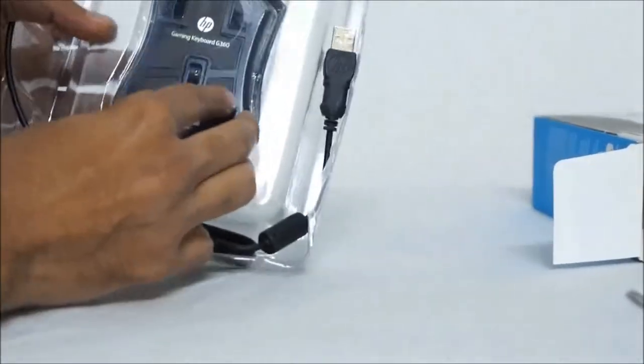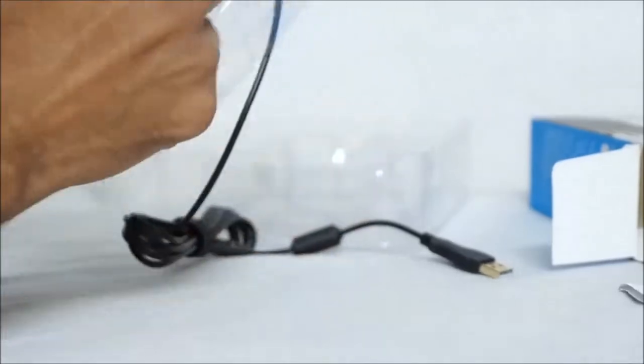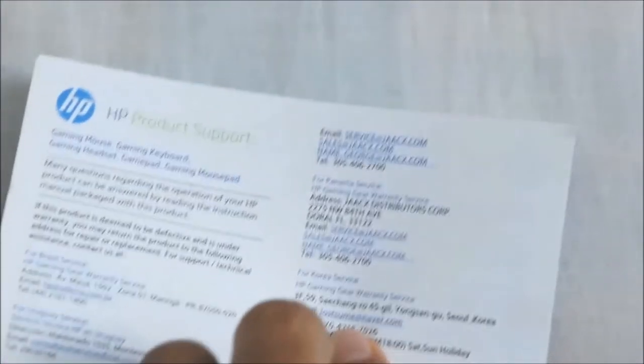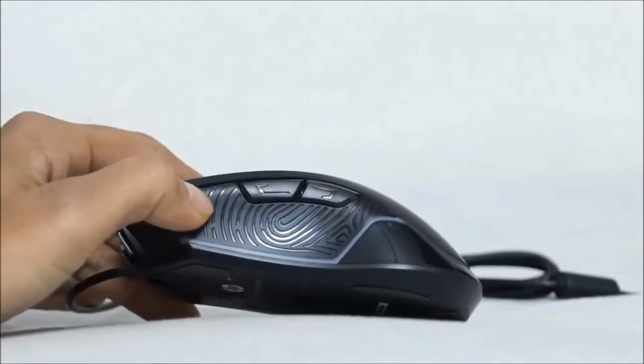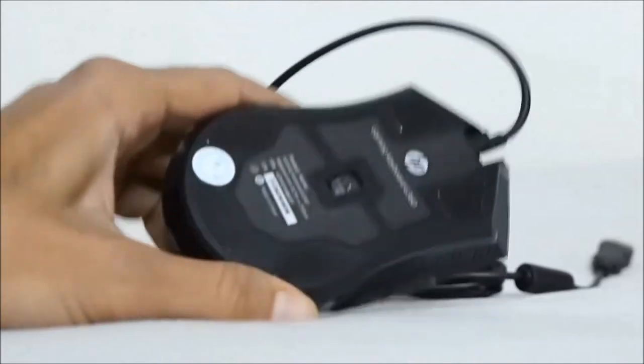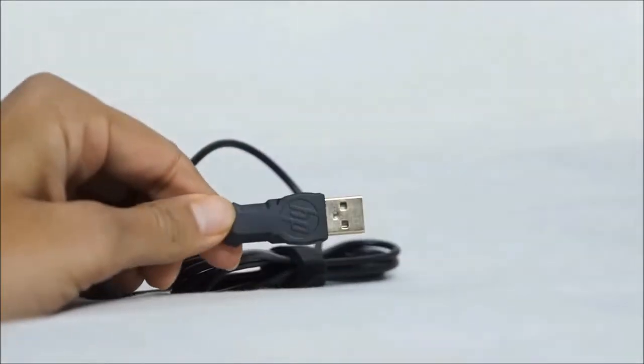The mouse has an anti-slip roller which gives a soft and comfortable feel to your hand. The product weighs in at 173 grams, and in the box you get the manual and the warranty card. The product comes with a three-year warranty, which is very nice. It also has a high-speed gold-plated interface — the USB port also contains the HP logo.